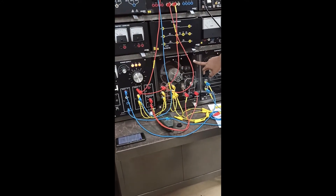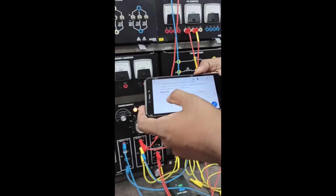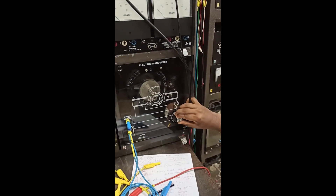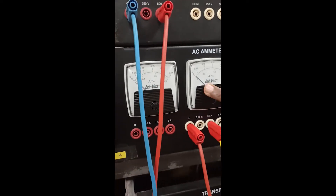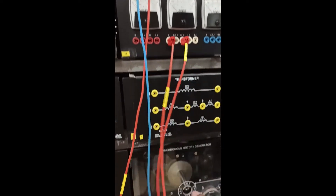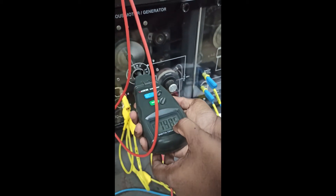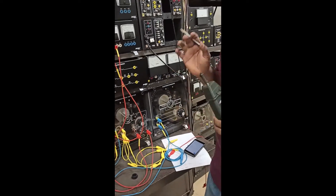We can see we have 0 to 0. We can see speed and current — current is almost 0. Speed measurement: 1475, almost 1473. So the synchronous motor — we can see fixed speed.